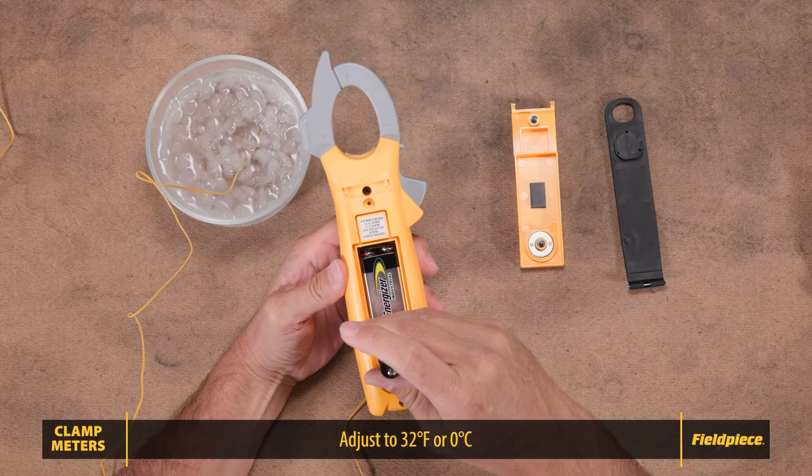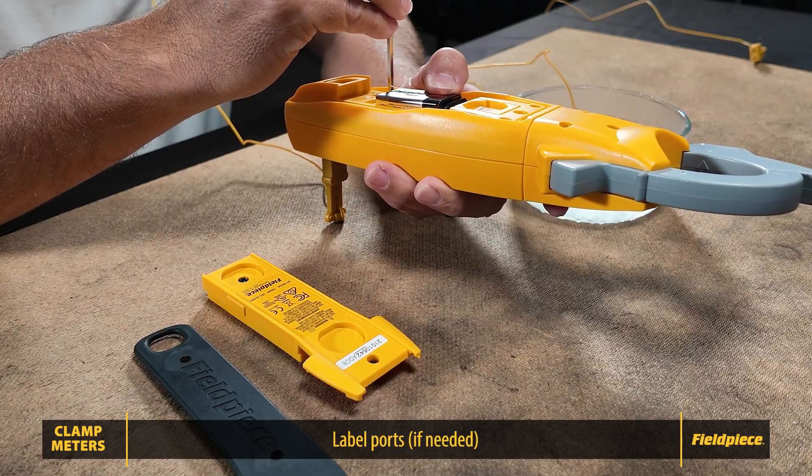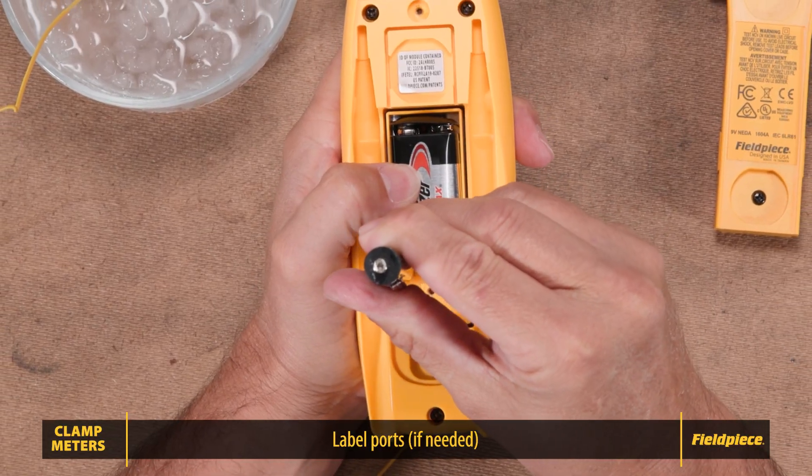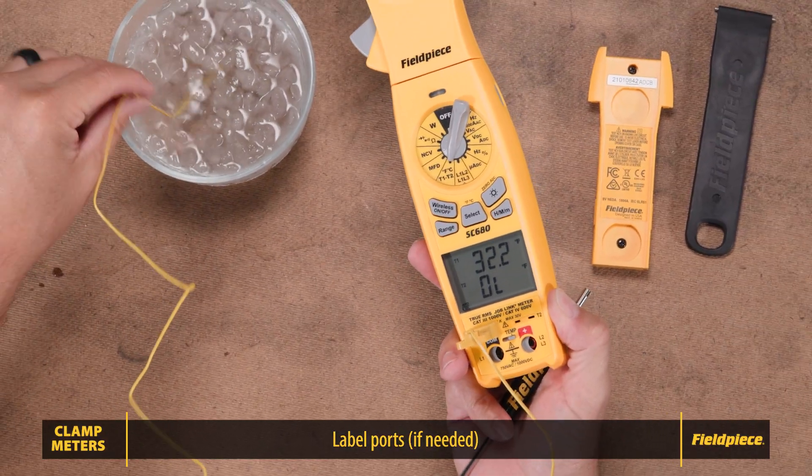When calibrating the SC680, you will need to calibrate each port individually. Each port is specifically calibrated to the Type K thermocouple connected to it, so it's important to label which one is T1 and which is T2.